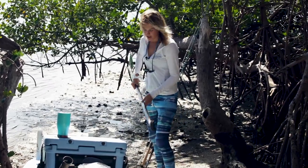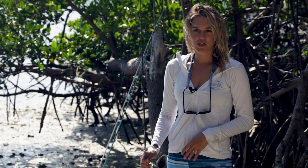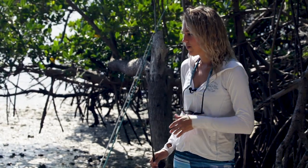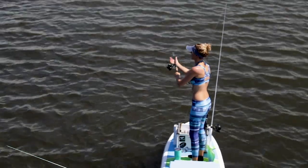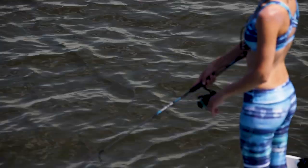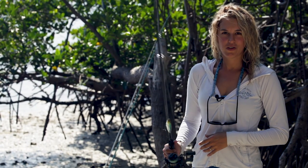You can use any fishing pole — if you're going freshwater use your freshwater gear, if you're going saltwater use your saltwater gear. Specifically what I like to use today, I'm going to throw a little artificial. It's a bass rod, which you probably really shouldn't be using out here, but it works.